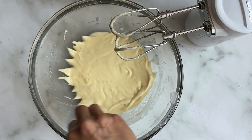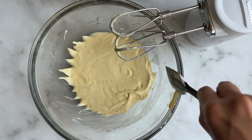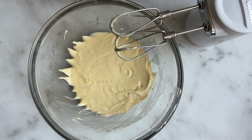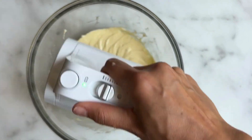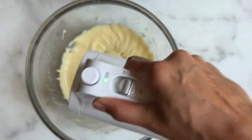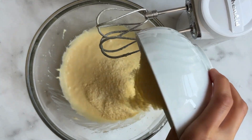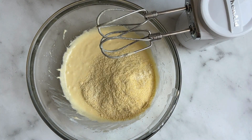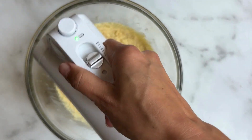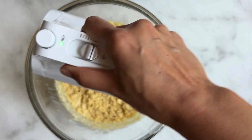Make sure you scrape down your sides and give that one final mix. Next we're going to add our dry ingredients, and using your electric mixer, mix the dry ingredients into the wet ingredients until combined. Don't over mix.